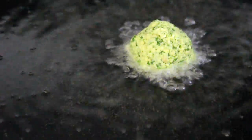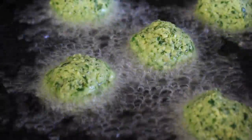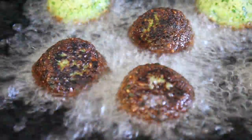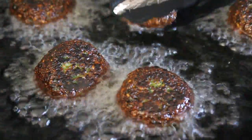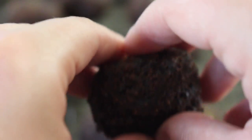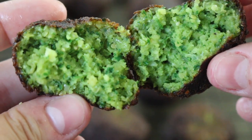Get the oil really hot. I don't have a thermometer so I play it by ear — I fry a little piece of falafel to make sure it's hot enough, and turn the heat down if it's too hot. You want the falafel balls to sizzle when you place them in. Flip them once they're golden brown on one side, which takes about two minutes per side. Once they're brown and crispy on both sides, remove them from the oil and place them on a cooling rack.